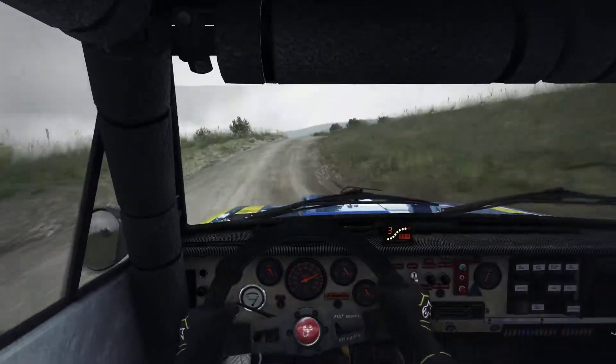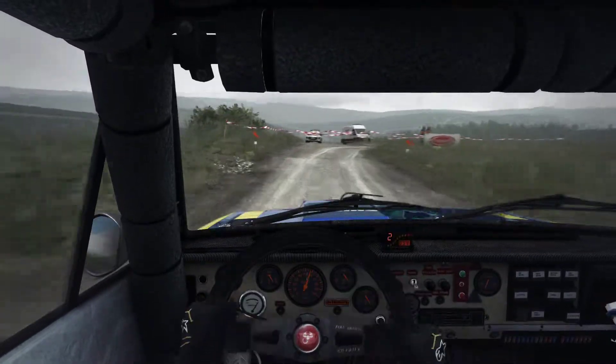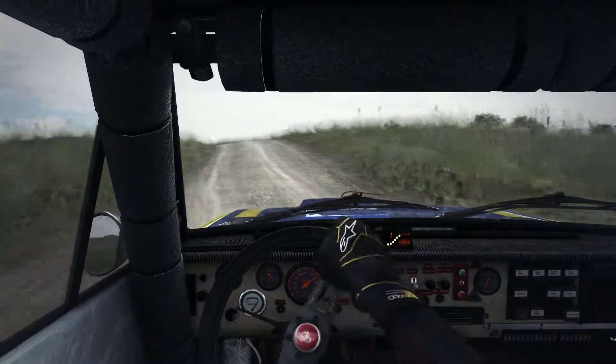And caution, left 4, long, over pressed. Into turn hairpin right. Into left 4, continues for 100, don't cut.